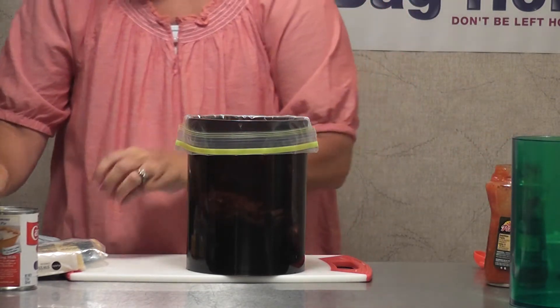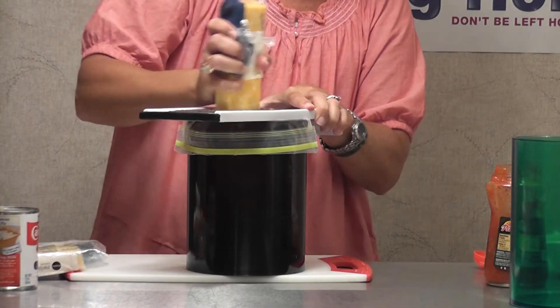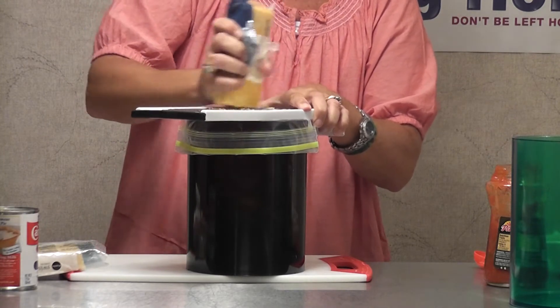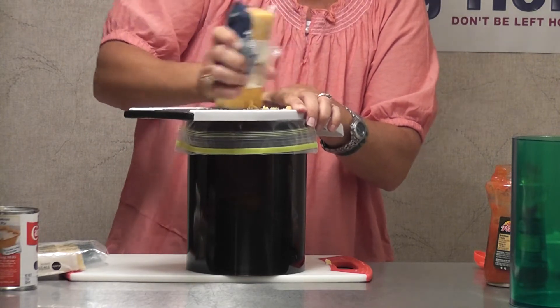Now I'm going to do my cheese. I save money — I can grate it right in here. That's why I love the Bag Holder; I can set this here. You want about one and a half cups of shredded cheese. I'm doing Colby and then I'm also going to add Swiss because I love cheese.